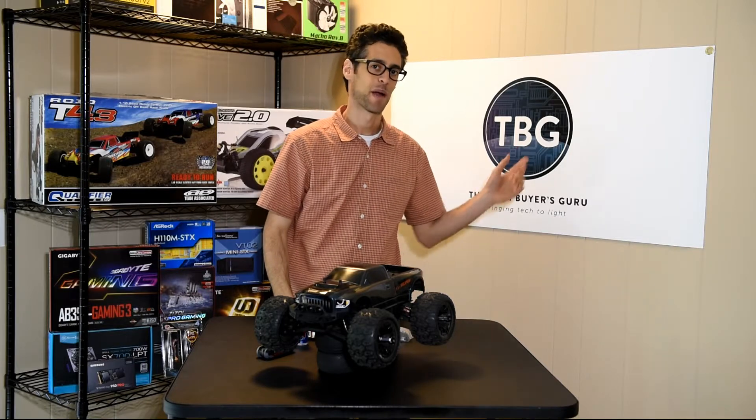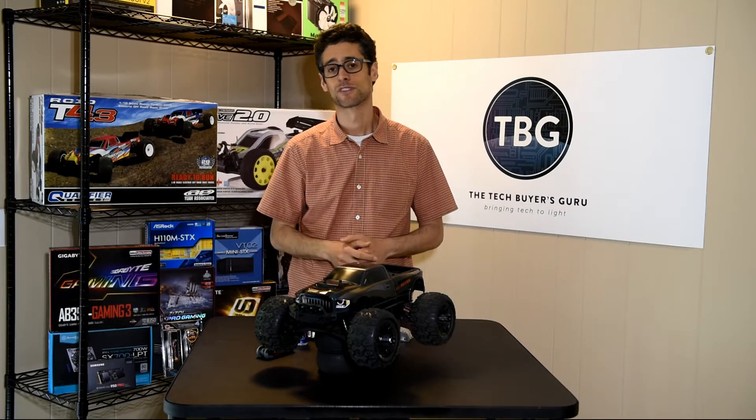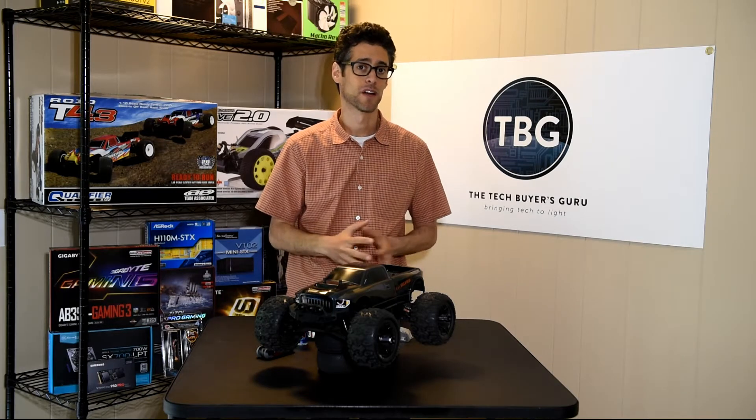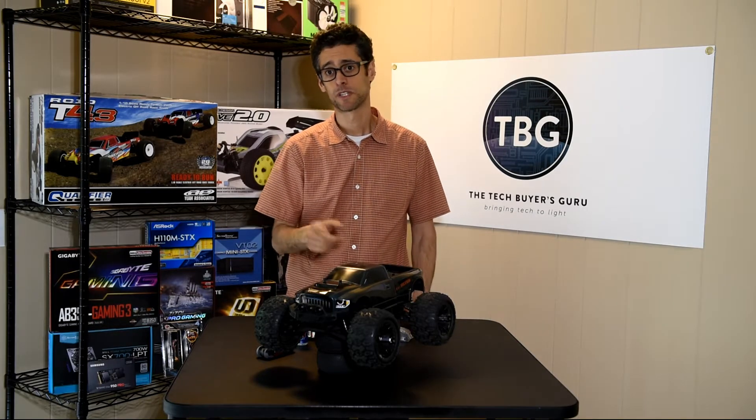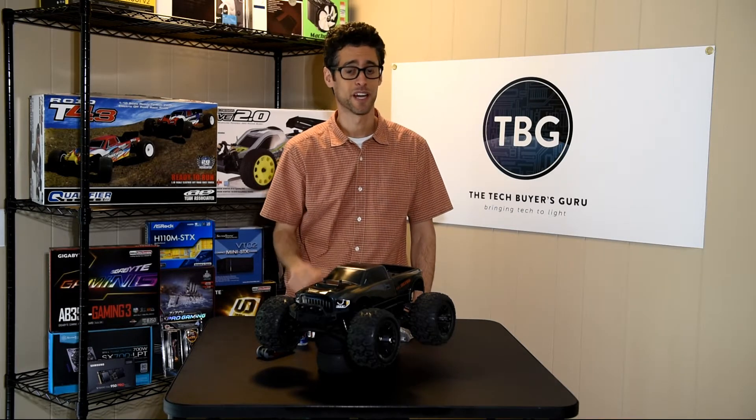Hi, I'm Ari Altman from the Tech Buyers Guru. This is a website and a YouTube channel that typically covers computers and home electronic products. But from time to time I'm going to be throwing the RC community a bone because it's another area of tech that I really like.